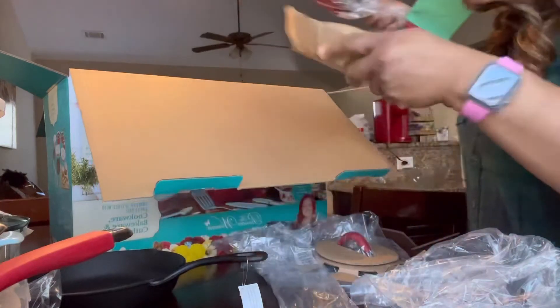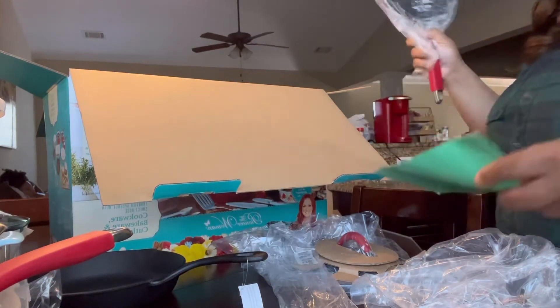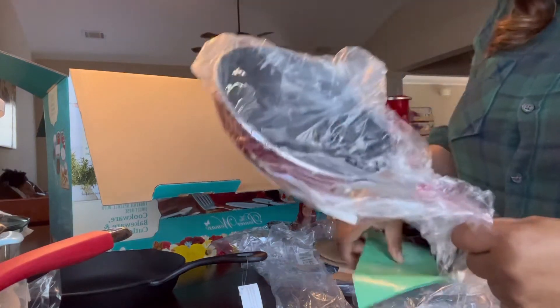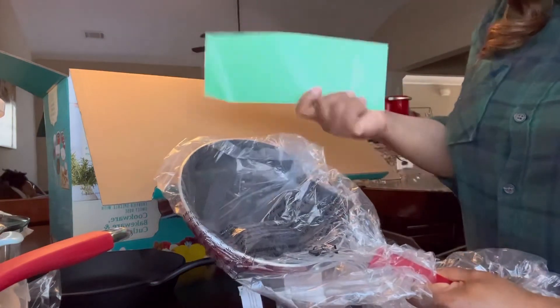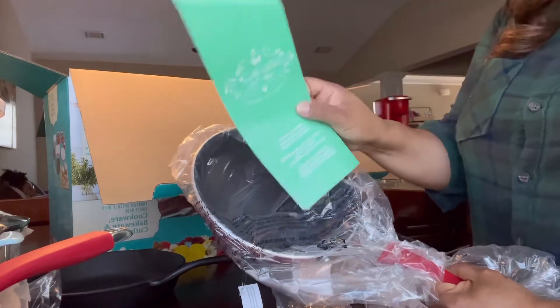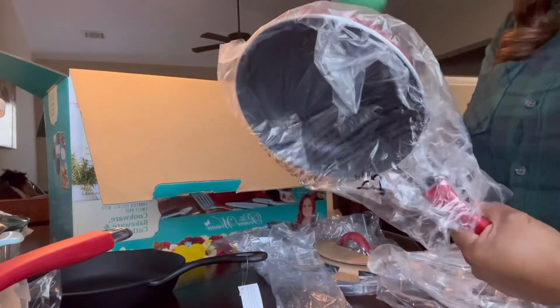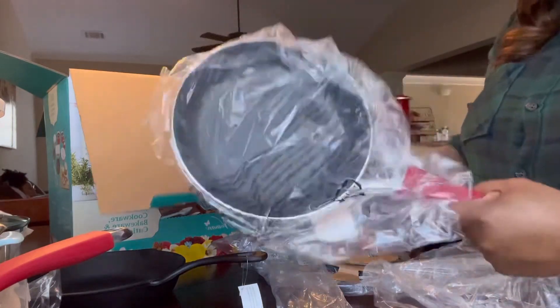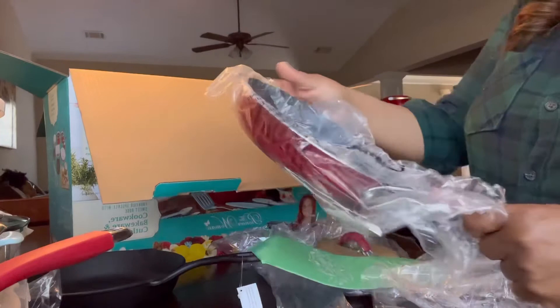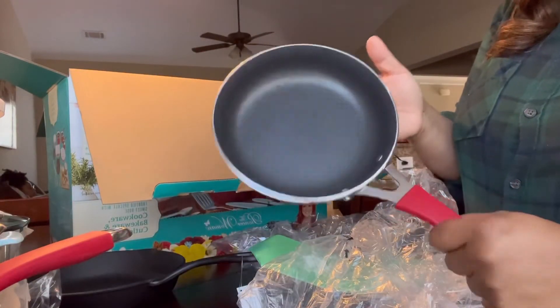This is the smaller pan. I really like how it gives you instructions on all the pots and pans. I have never had a pot and pan set that does this — it gives you literature to read so you can learn how to clean and take care of your pots and pans. I really love that.